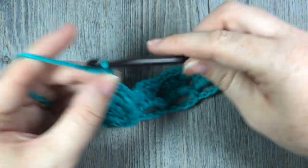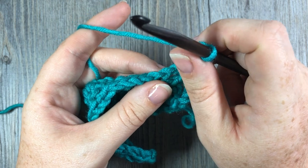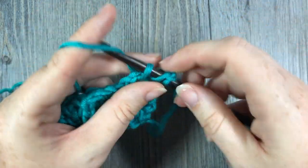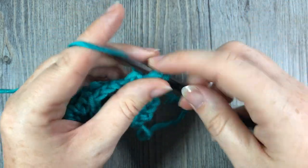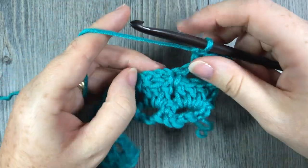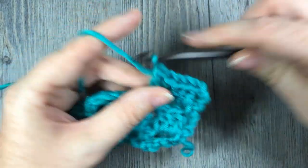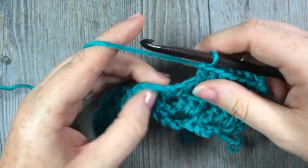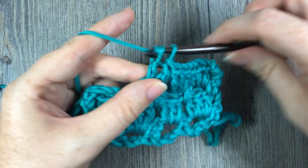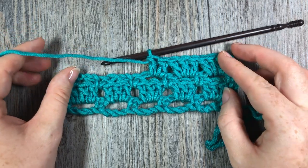You're then going to chain three and turn your work. For the rest of this pattern, simply repeat rows two and three — row two is three double crochet stitches in each chain three space all the way across, and row three is the single crochet followed by a chain three and single crochet in between the stitches. Repeat those two rows for the length of your project, and that's all there is to this stitch. Thank you so much for joining me, and until next time, happy crocheting!